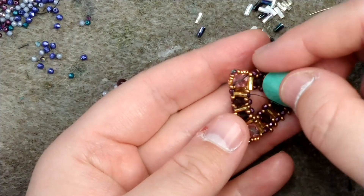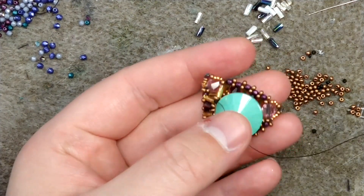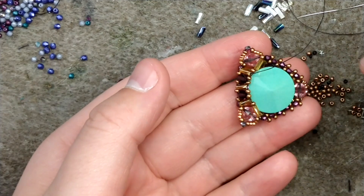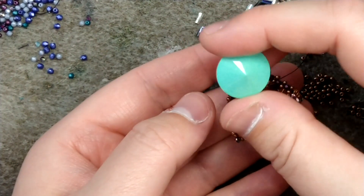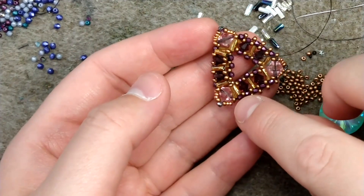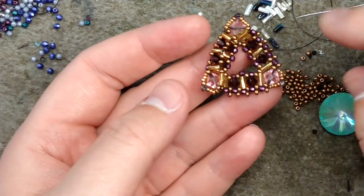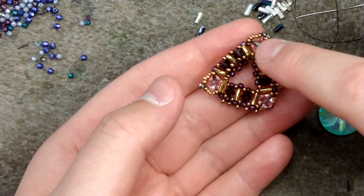Something special happens with the last bicone in order to join everything together. After you have done your second strip, tuck in your rivoli like a pita pocket and then stitch up the last row. If you want to make this reversible, you can use a rivoli that is unfoiled so it has a clear backing, and you can even use different colors of bicones and bugle beads to make it look really different.